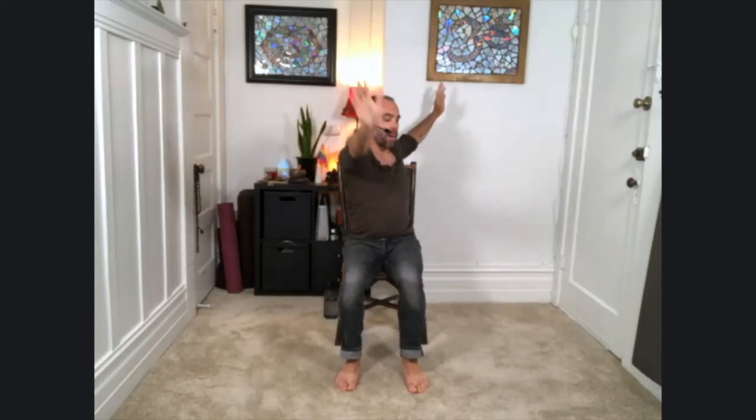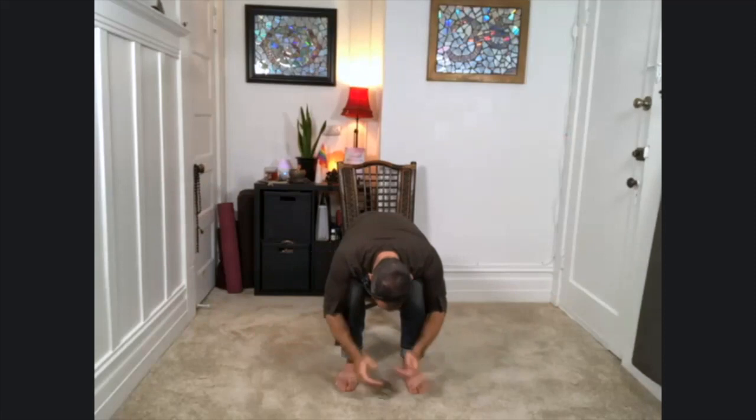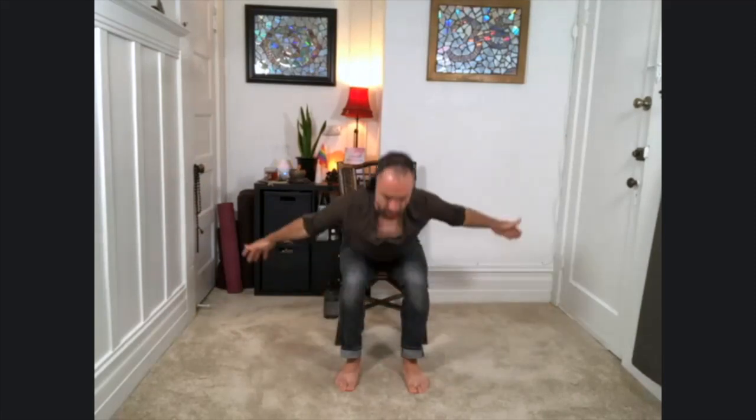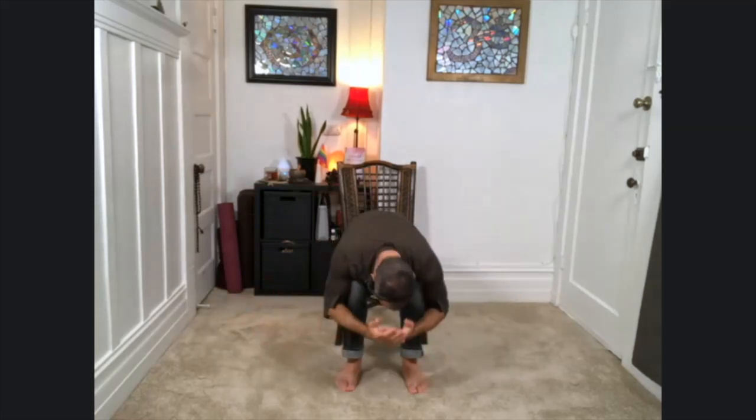Inhale, lift the arms up. This time we're going to come into a twist. Take your right arm forward, left arm behind you. Take the left shoulder back — twist. Inhale, bring the arms up, come back to center. And this time fold forward, hinge at the hips, swan dive down. Inhale, take the arms out to the side, come all the way back up. And then twist to the other side — left hand forward, right arm behind you, right shoulder working back. Exhale. Then inhale, arms up, and again fold forward.